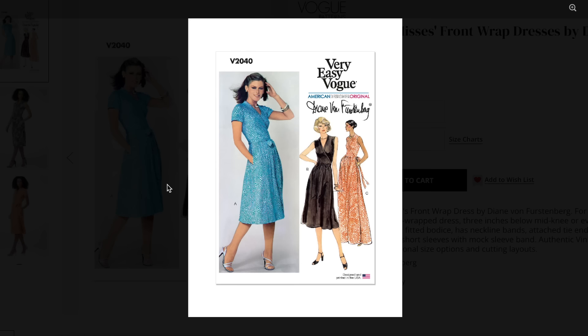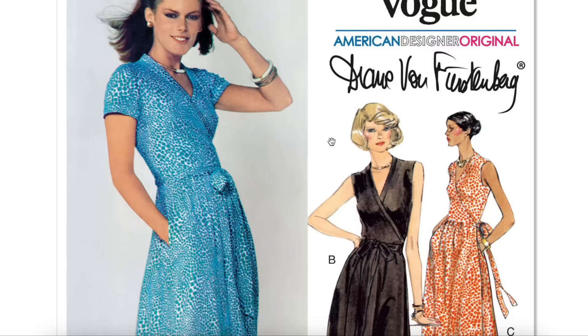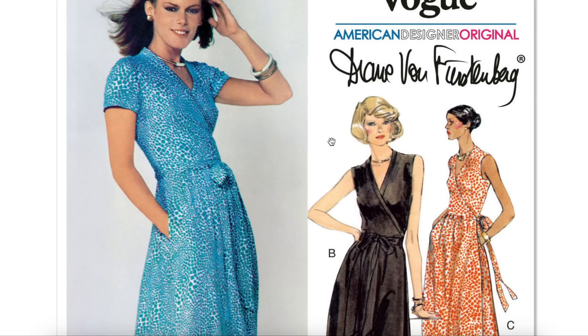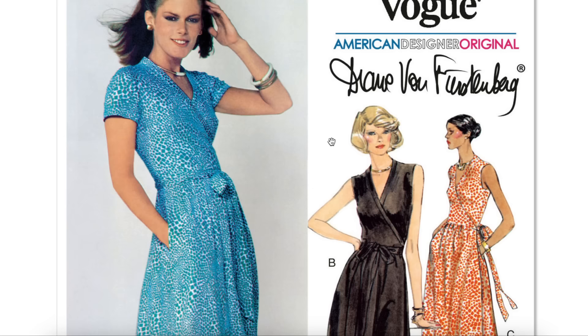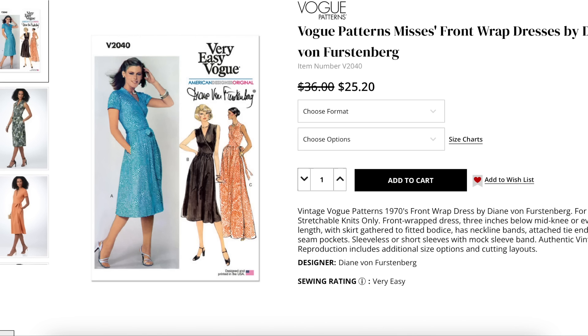I was just in Target the other day looking at the Diane von Furstenberg collection they released, checking out the fabrication and the finishes — it was okay. We could certainly replicate something very similar to what they had at Target, and Target was charging fifty bucks. So something that you can get to fit you perfectly, that matches your style perfectly, in a fabric you love perfectly — I think twenty-five bucks for a pattern is kind of a stretch, but iconic, lasts forever, looks great on everybody. I'm kind of into it.